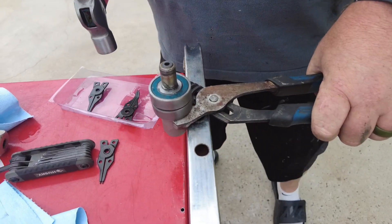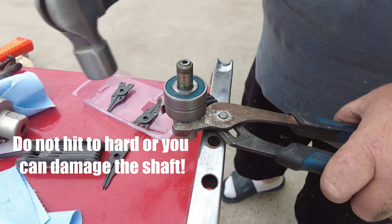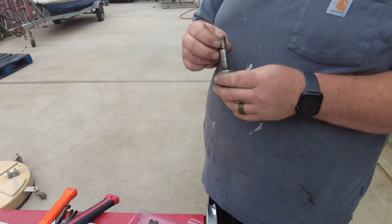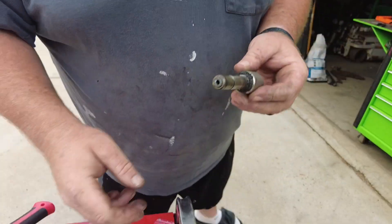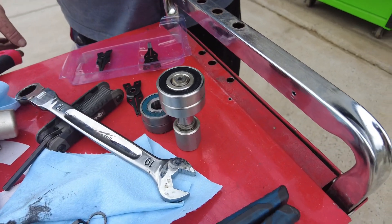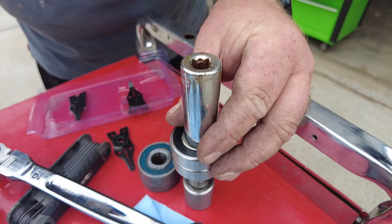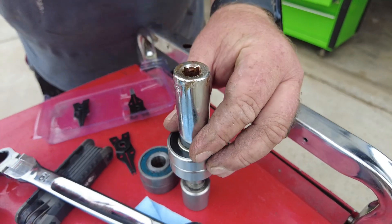If your bearings are really shot and have been exposed to a lot of heat, they can be kind of tricky to get out — you have to get creative. Now we'll clean up the shaft and slide the new bearings on. We'll leave a link for the bearings down in the description. A little trick to get the new bearings on, because they can be kind of stiff: take a socket bigger than the diameter and put it over top.